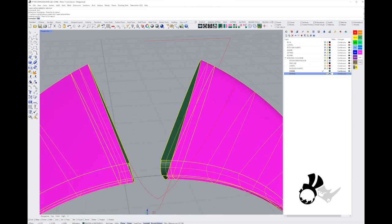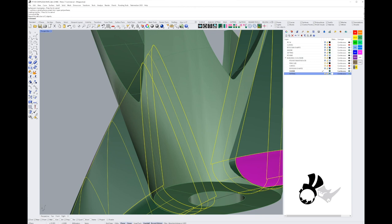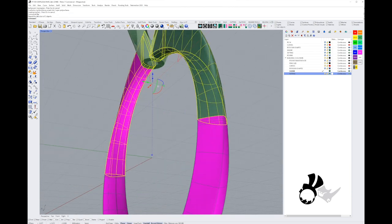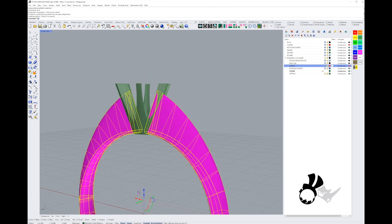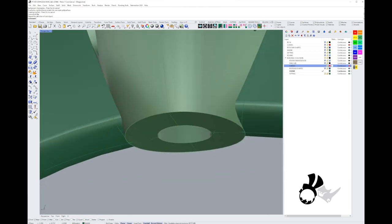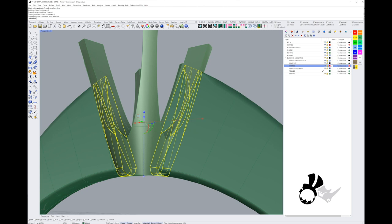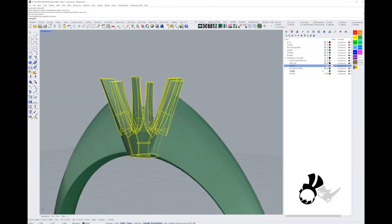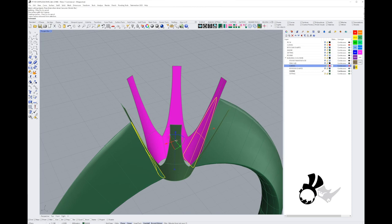I'll select them all and join them again. Now I'll flip the normals to make sure we're looking at the outside, not the inside. Then I'll use the trim tool to trim the setting away from our shank, delete those surfaces, and on the inside, trim against the setting the same way. Then I'll extract the surface of the setting and use it to create caps by trimming them. Joining everything gives us a closed valid polysurface for the shank.